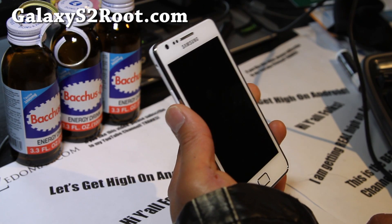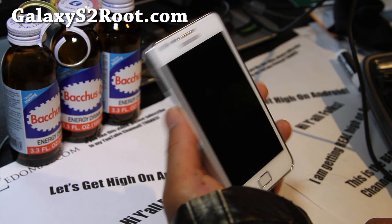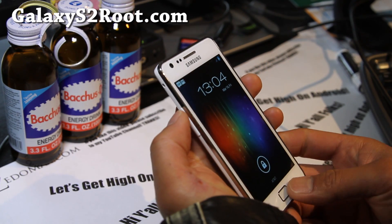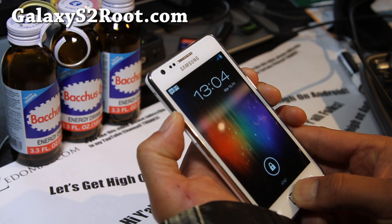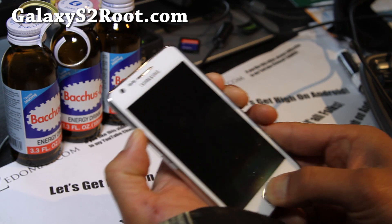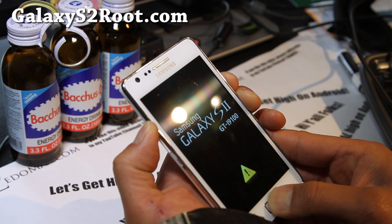Hi everyone, this is Max from GalaxyS2Root.com. There's a Batista ROM which comes with the latest XSLPQ official update. Let's install this real quick — hold down volume up, power, and the center button together. Before you do this, make sure you copy the two files over — I'll have links below — to your internal SD card or SD card.